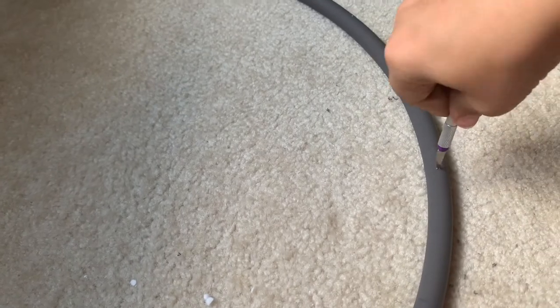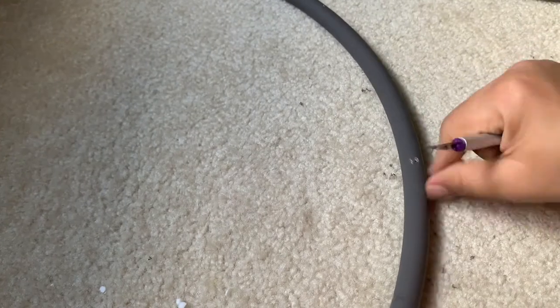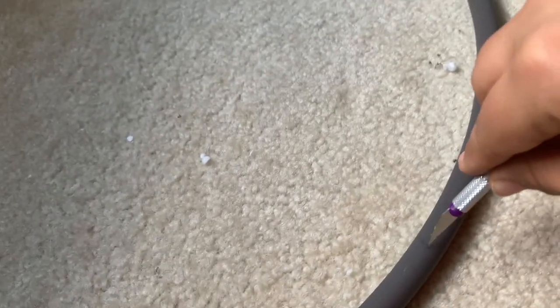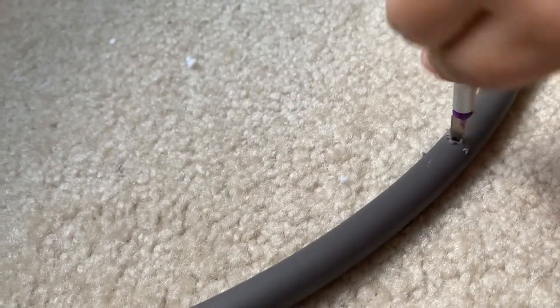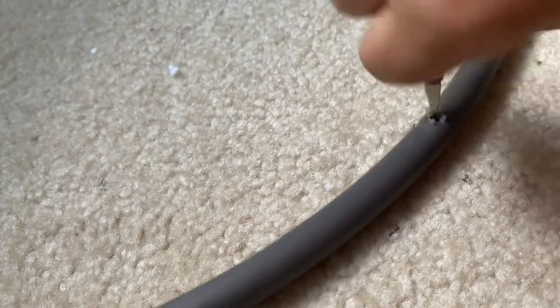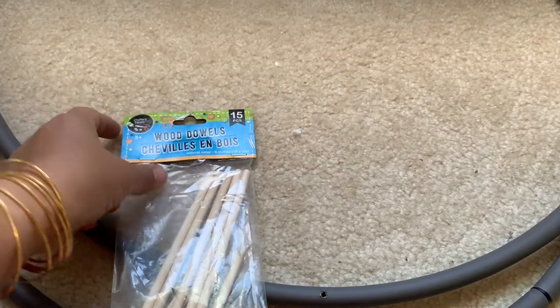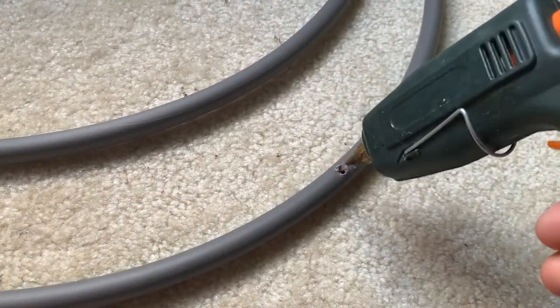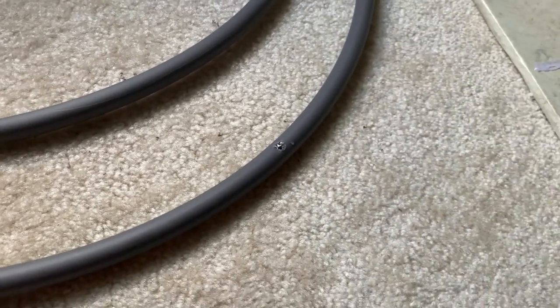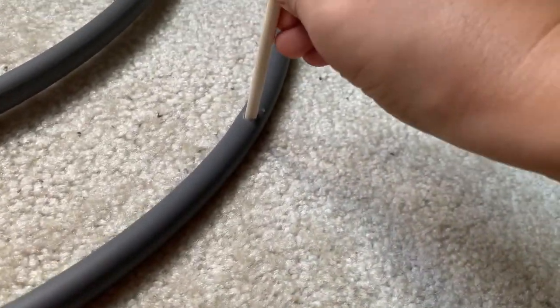I got this kit from Dollar Tree — it was very easy to work with and it helped me a lot with making those holes inside the hoops. If you want to use screws for this project you can, but it's unnecessary. That's why I'm using wood dowels, because I'm just going to put the shelves on top of the dowels, then use hot glue inside these holes to help the wood dowels stick in place.